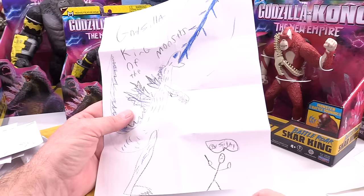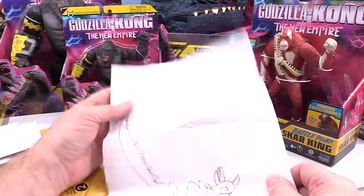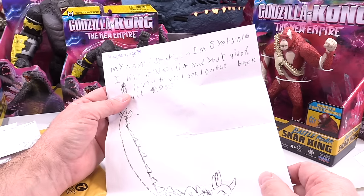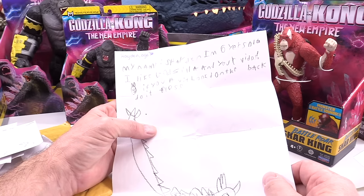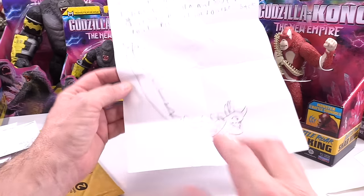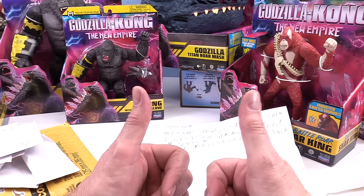Godzilla King of the Monsters — and this says 'Hey, my name is Hayden, I'm six years old, I love Godzilla and your videos. If you visit, look on the back.' Whoa — do it, please. Look at that, sweet. Nice job. This is great, Hayden — you get the double thumbs up.